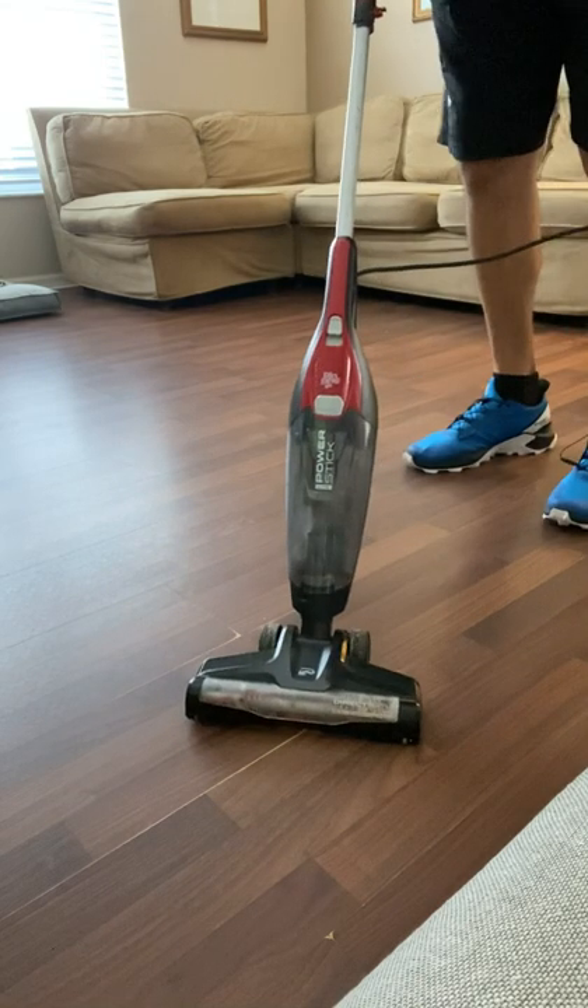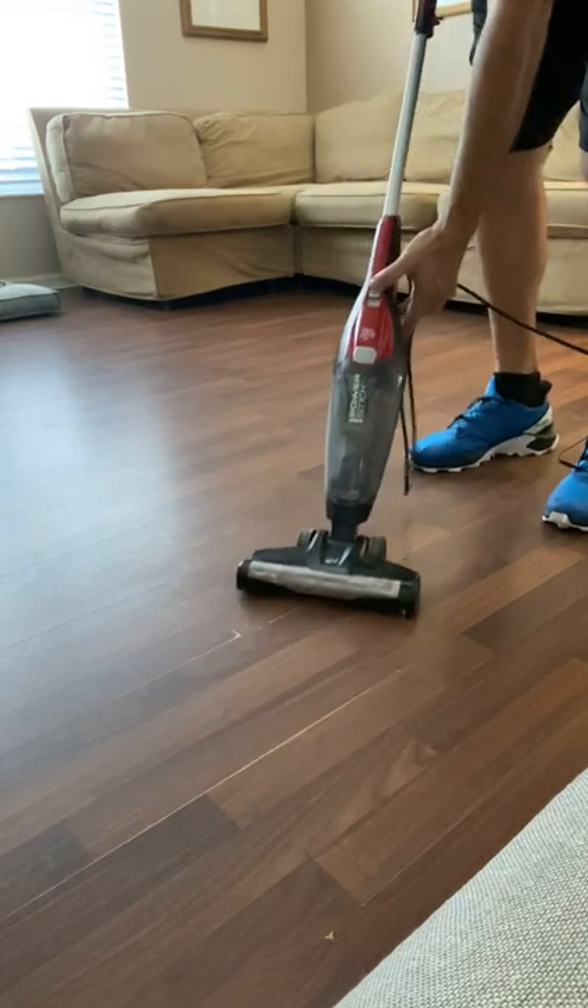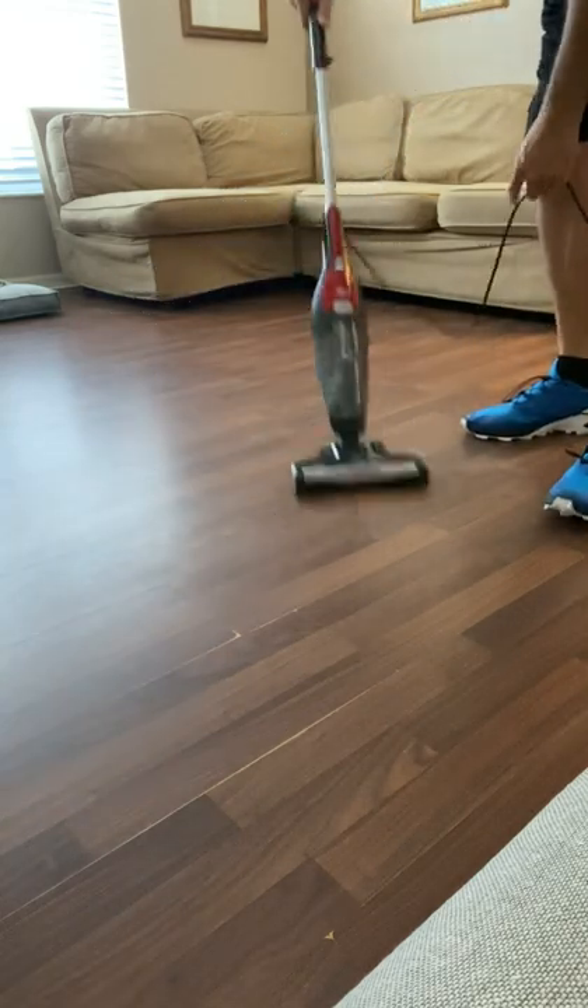So basically, what you want to do is prep the area — I already did this before the video. What you're going to do is either sweep it if you have a broom and don't have a vacuum, or vacuum it. In this case I vacuumed, and I used my Dirt Devil Power Stick, just vacuuming it up.